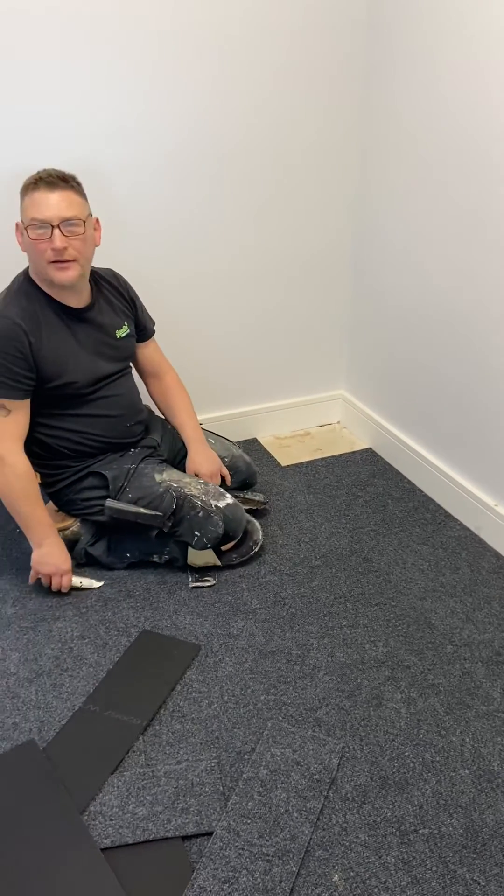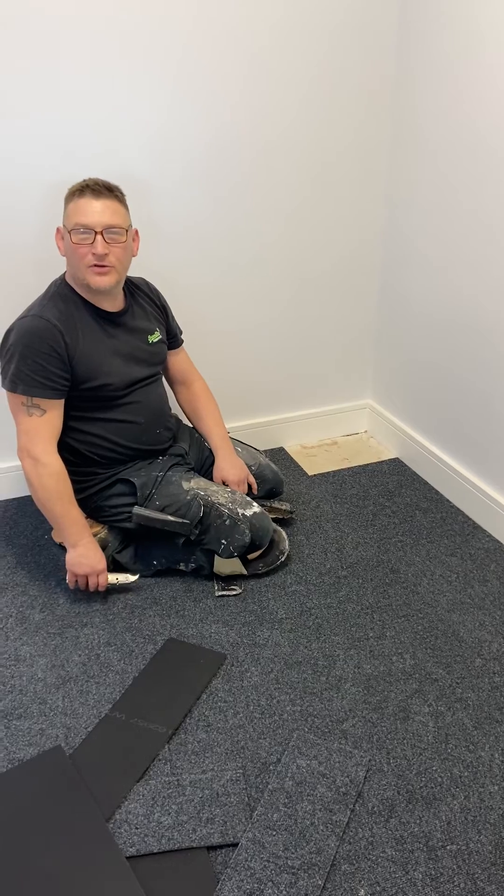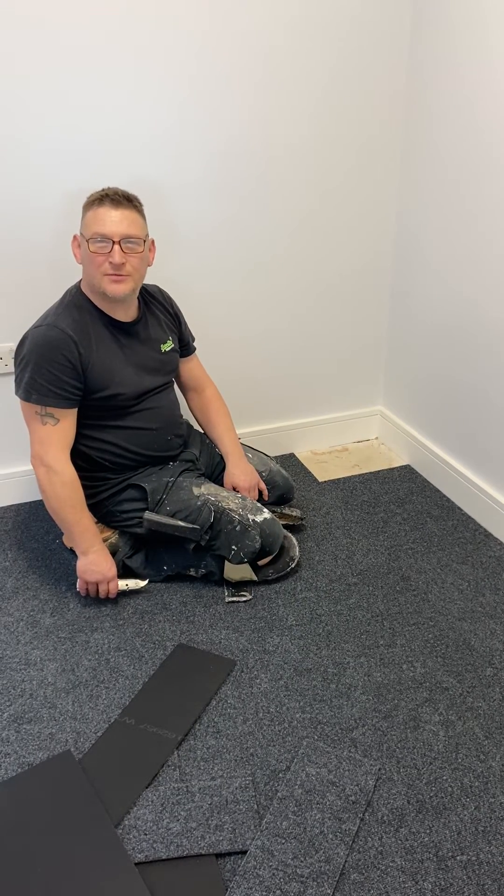Cracking day! Thank you for watching. For more Maggie Flooring videos, please subscribe.